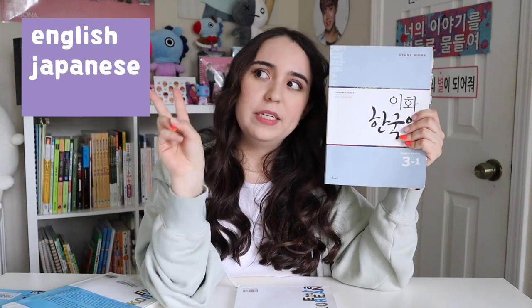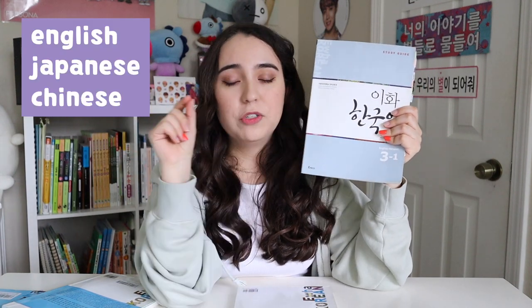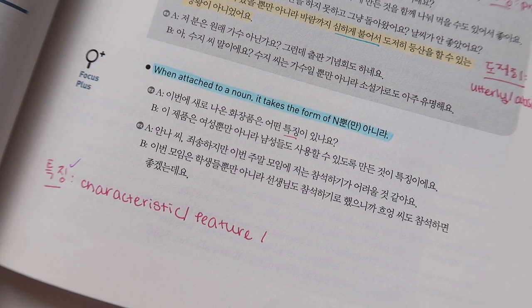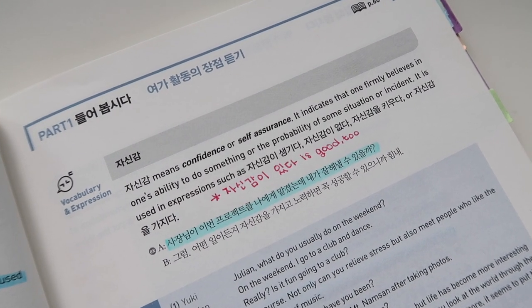These study guides are amazing. They come in English, Japanese, and Chinese, so make sure you're paying attention to which language you're ordering. They explain the grammar in a very extensive way. There were only a handful of times I thought 'I still don't get it' and had to look up a blog post or YouTube video. I thought these were honestly some of the best grammar explanations I've ever seen in a textbook — better than the Seoul National explanations.